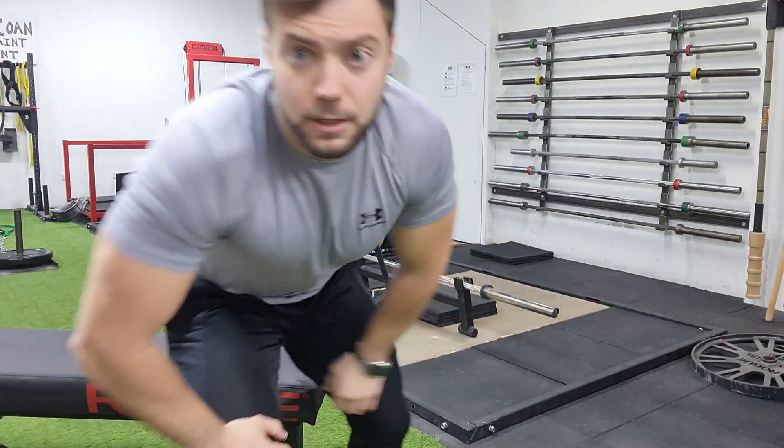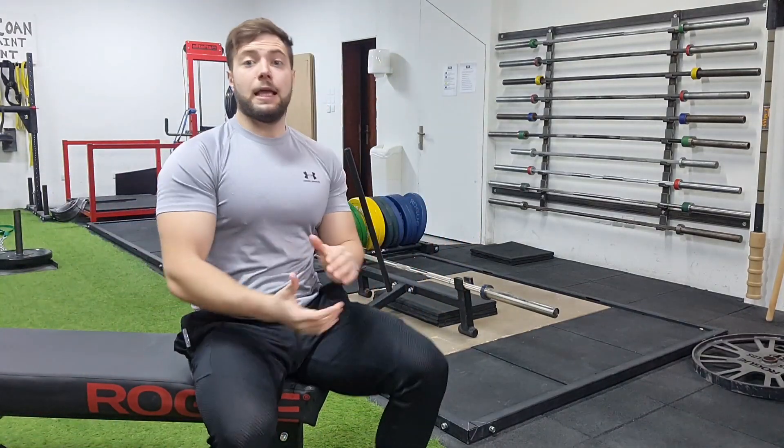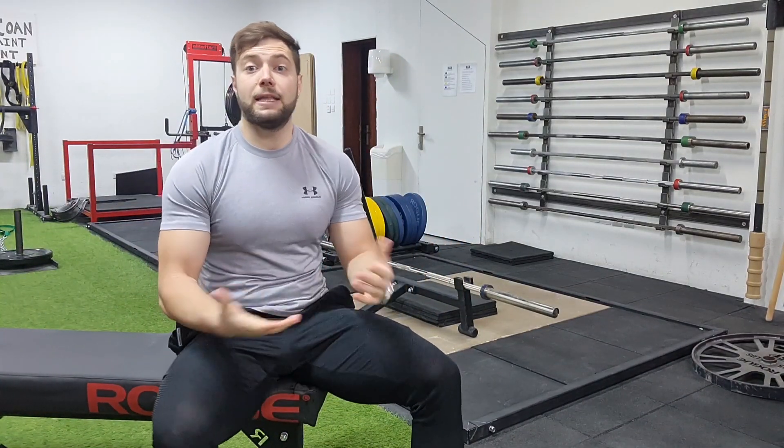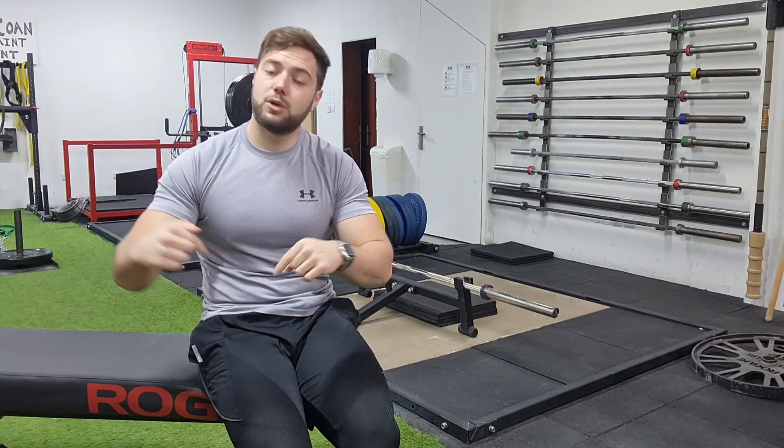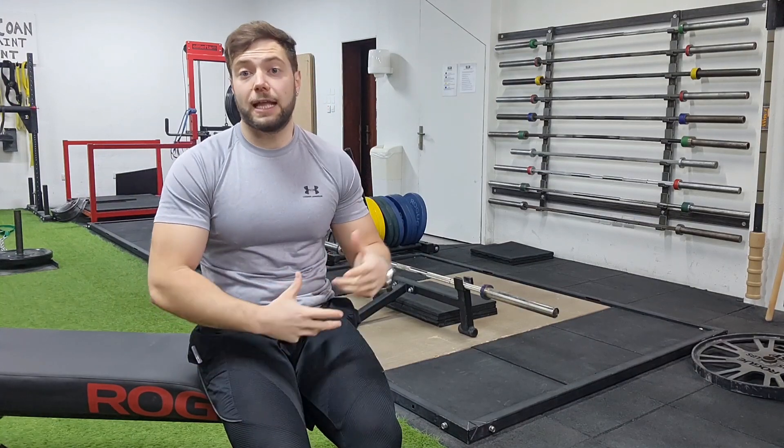Nada, no me enrollo más, es un vídeo para IGTV y no me puedo pasar de los 10 minutos, llevo ya casi 10. Espero que os parezca interesante, es un ejercicio poco común, por eso me ha apetecido hablar sobre él ya que no se suele conocer mucho. Si lo habéis probado o lo vais a probar, comentadme vuestras sensaciones en los comentarios. Si me he dejado algo en el tintero y tenéis algo que añadir, también bienvenido. Que tengáis un buen día y hasta la próxima.